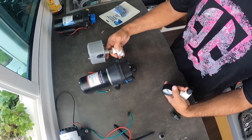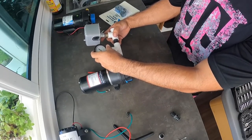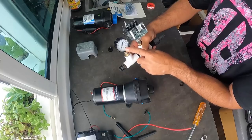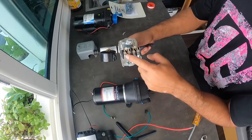We put in the switch right here, and then the meter — or actually we should do the meter and then the switch. So we have this setup: water comes out of the pump to the PSI gauge, then it comes to the switch, and then it goes out to wherever it needs to go.